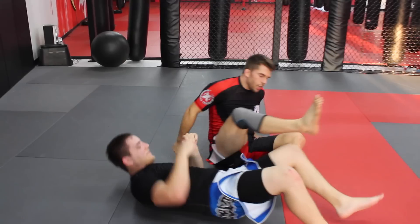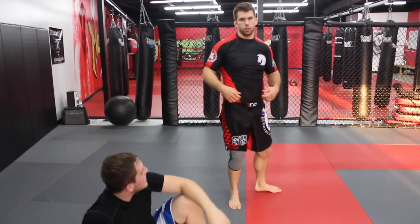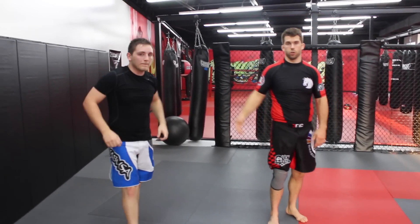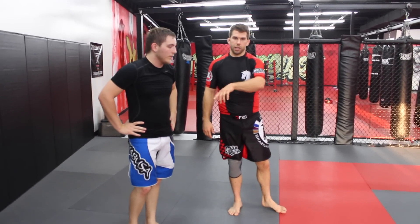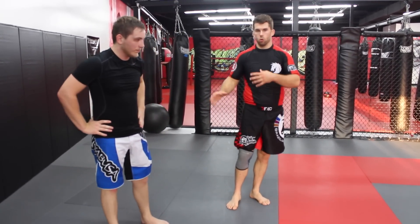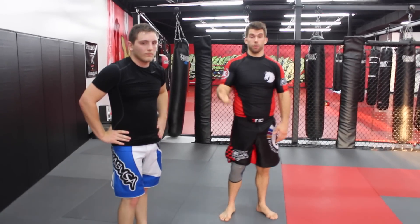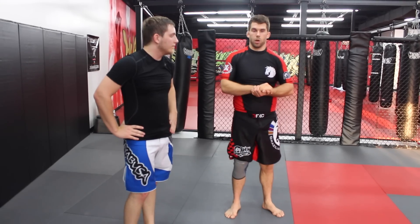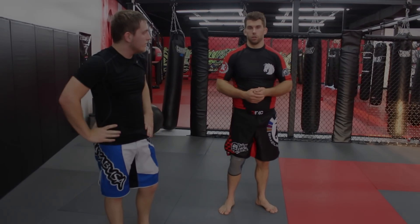So that's a fairly simple leg lock series you can use from the half guard if the guy gets the under hook — either you let him get it or he takes it when you're rolling. One thing I like about that series is that during the whole chain of movements, at no point are my legs wide open for attack. For the most part they're tucked in, so I'm attacking him while controlling it pretty well and not allowing him to attack my legs.